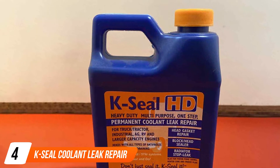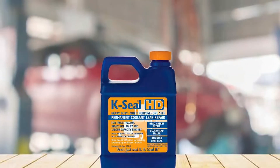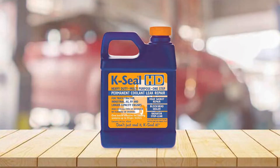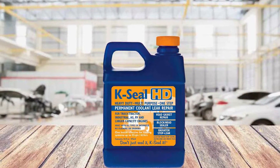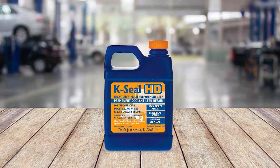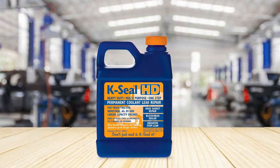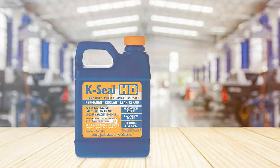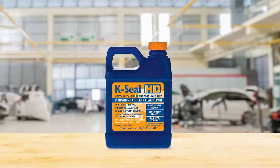Next at number four, we have K-Seal Coolant Leak Repair — your trusted partner in addressing coolant leaks and engine overheating issues. Designed to provide a permanent fix, this product is a must-have for any vehicle owner facing cooling system problems. The secret to K-Seal's effectiveness lies in its innovative formula containing specially engineered microfibers that are carried by the coolant to the source of the leak, where they bond together, creating a strong, long-lasting seal resistant to extreme temperatures and compatible with all types of antifreeze. What sets K-Seal apart is its simplicity — just shake the bottle, pour it into your cooling system, and let your engine run as usual. The product seals leaks as it circulates, saving you both time and money.